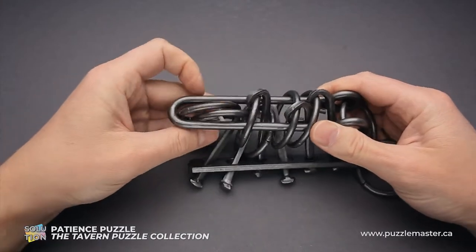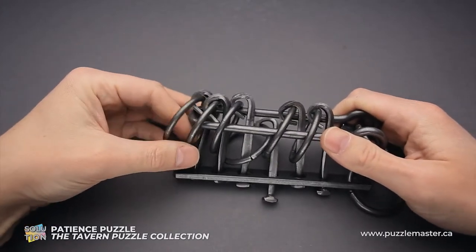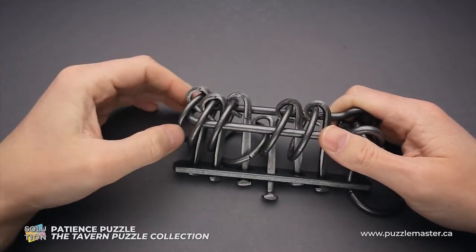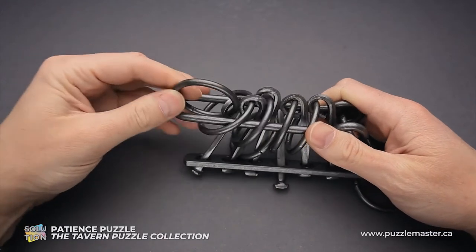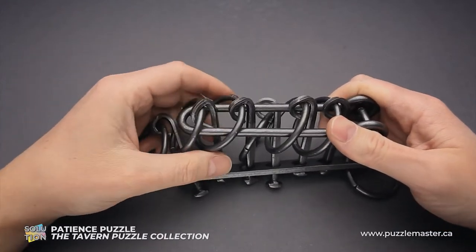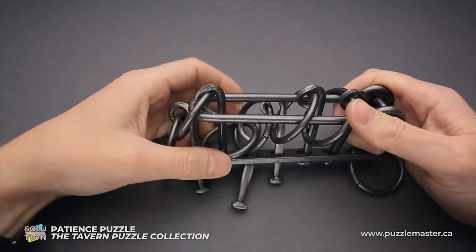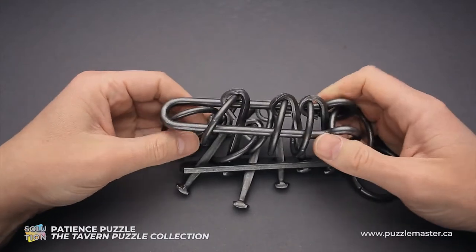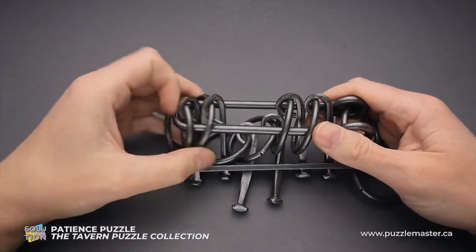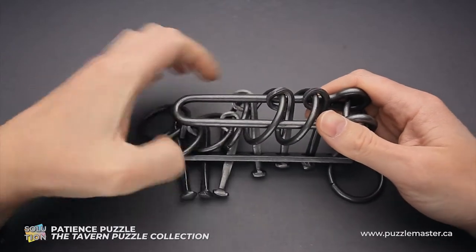Put the first two rings inside the shuttle. Next, grab the third ring and put it inside the shuttle — it will go down. Move the shuttle back. Put the first ring inside the shuttle, and now put the first and second ring inside the shuttle as well.